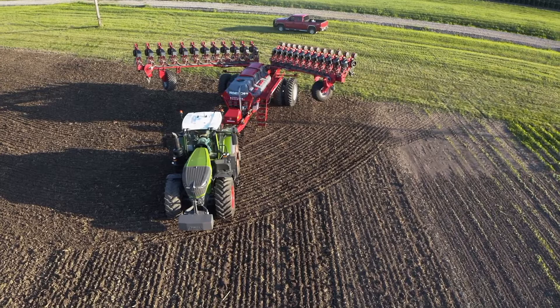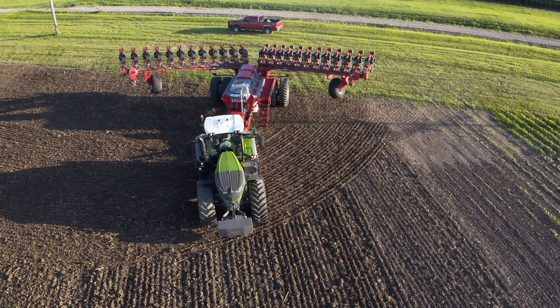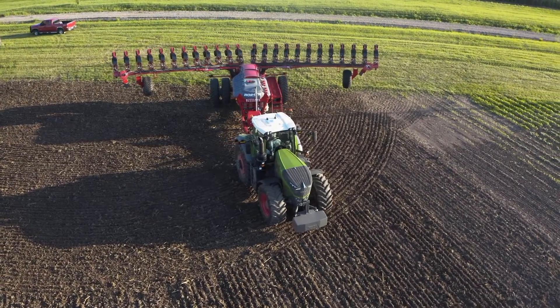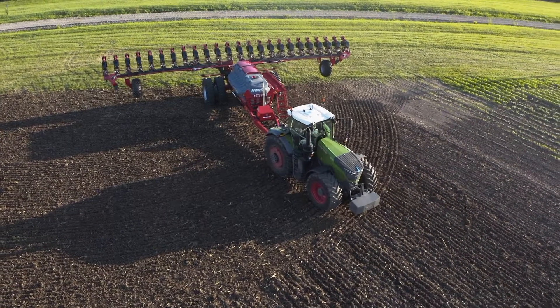Fold and unfold your Maestro through the monitor, plus have precise visual data of skips and doubles, singulation accuracy, population, liquid control, seed release quality, as well as many other parameters of planter performance.